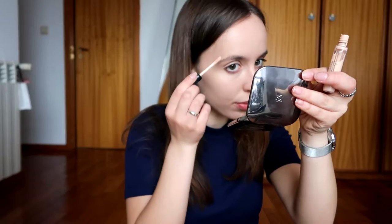Next I'm going to apply my Kiko Milano skin tone concealer in the shade 03 on the blemishes that are a little bit more difficult to cover up.